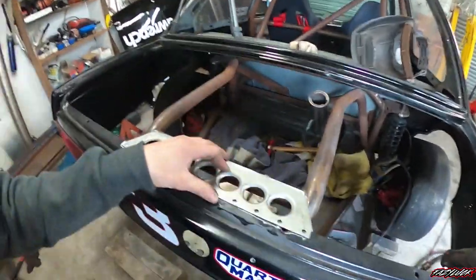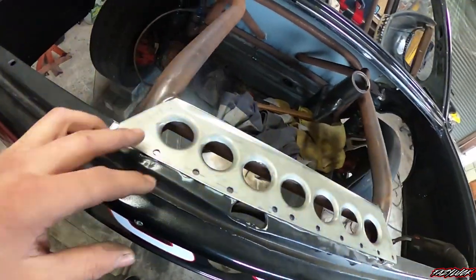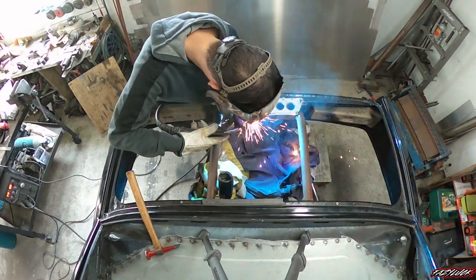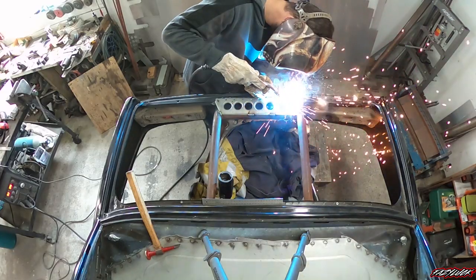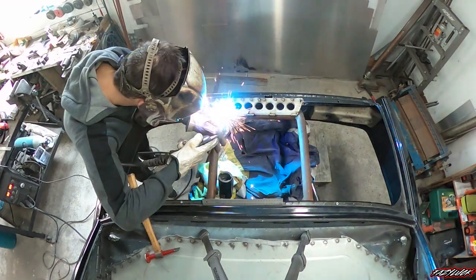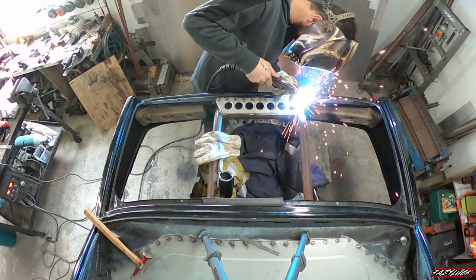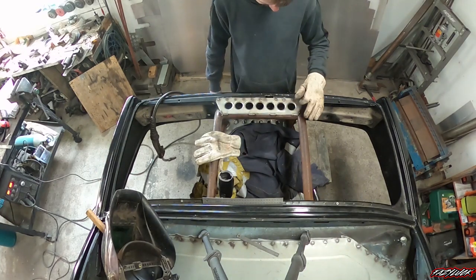I'm stoked with how this is turning out - it's fitting real nice all the way around. I'll fire the welder back up and buzz this on, just do a few stitches along here and spot welds along here. Sweet, pretty stoked with that. Now it's actually welded up, I'll give it a bit of a scotch brite, maybe a grinding disc or a flap disc to clean it up.